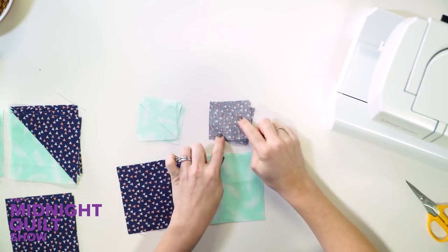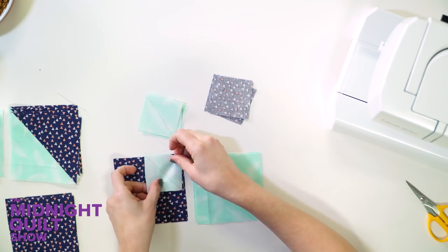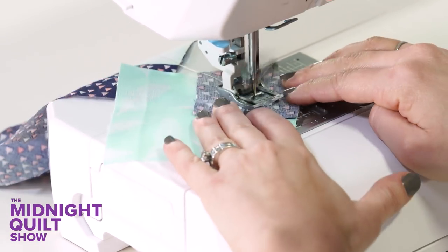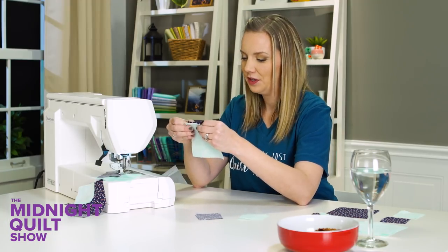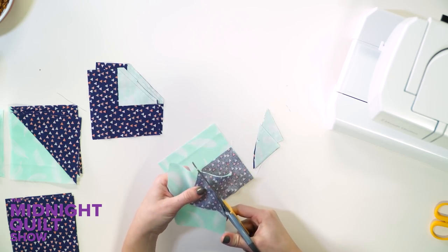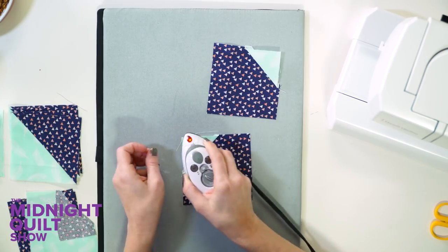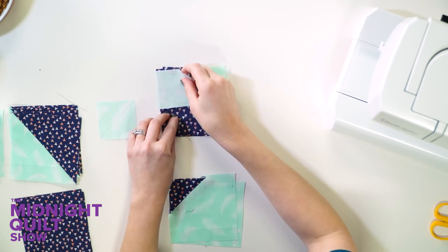I'm gonna do the same thing I did with the half square triangles, drawing a line diagonal on the back of the fabrics. My bigger squares, my smaller squares with a diagonal line, and all I'm gonna do is put them in the corners of the bigger squares, stitch on the line and then trim. This block is gonna look amazing because one part is gonna be darker than the other side — kind of like a milk chocolate Milky Way and a dark chocolate Milky Way. I'm gonna trim a quarter inch away from that line I've just sewn, then press it open and my block will be halfway done. And then I'm gonna do the same on the other side.